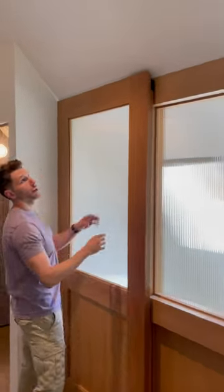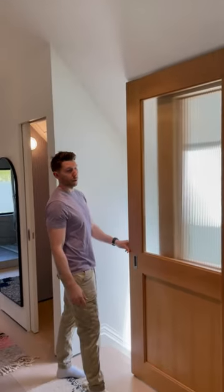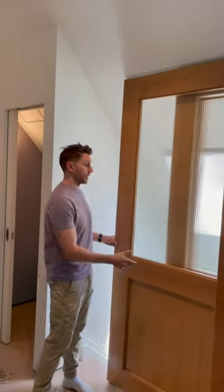You can see that when the door is closed, there's no hardware here. This sliding door functions incredibly well without any visible hardware. It's a huge win for anybody who doesn't like looking at the hardware when the door is in the closed position.